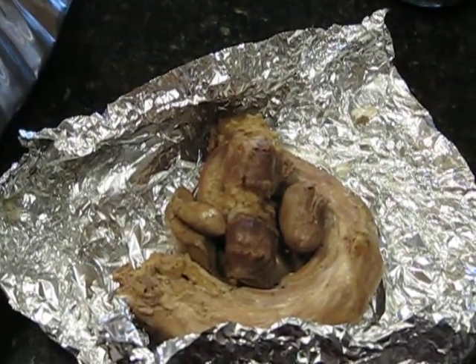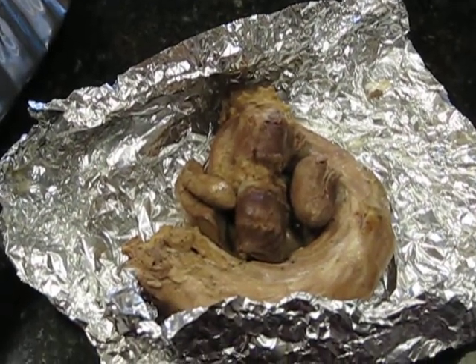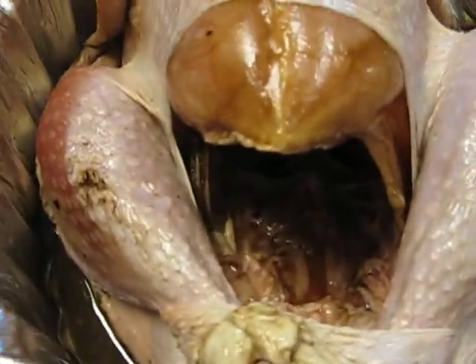I'm gonna chop up the giblets and put them in the gravy. I just bought gravy from the store, but I'm gonna add this in — we'll show you that later.